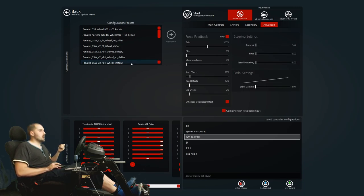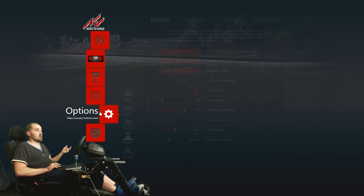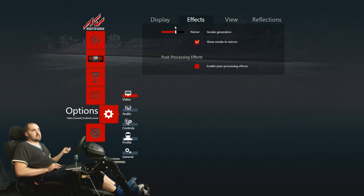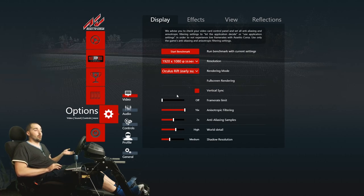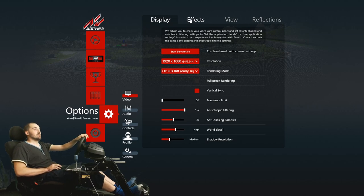That's pretty much the force feedback settings and basic wheel setup — save your profile. For VR: if you want to get the Oculus Rift working with Assetto Corsa, just go into Options, click the dropdown box, select Oculus Rift, and it will load into the headset. You can also now use post-processing effects and AA in VR. If you've got a Vive instead of a Rift, you need to drag the ReVive files across, then select the same option and launch with SteamVR — pretty self-explanatory.